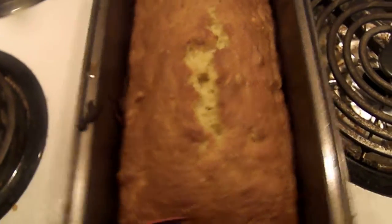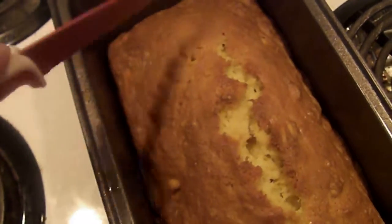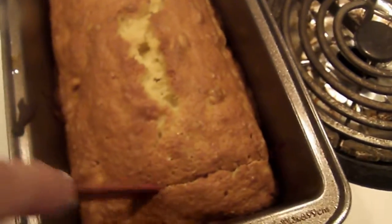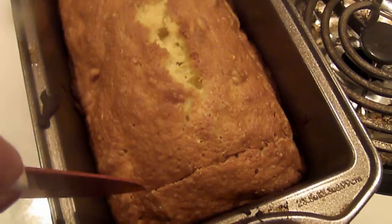Hello. I am back with the orange nut bread. Let's try a little piece out, see how it is. It baked for 55 minutes, and that was enough.